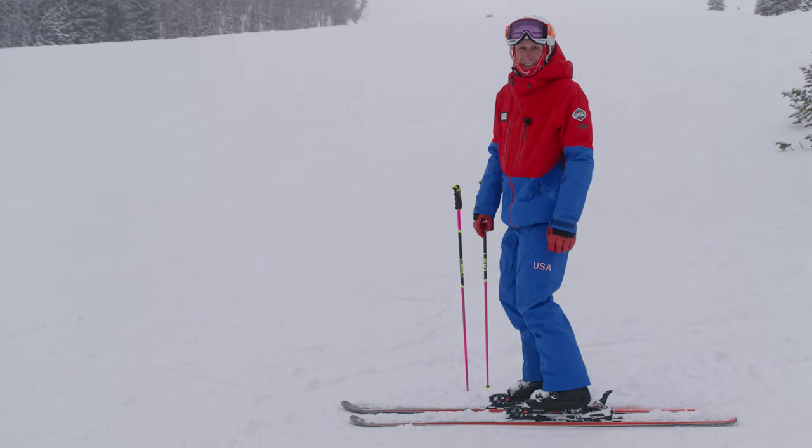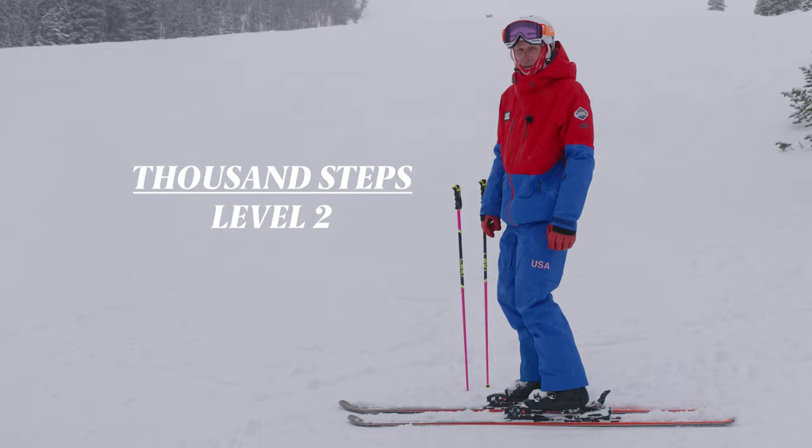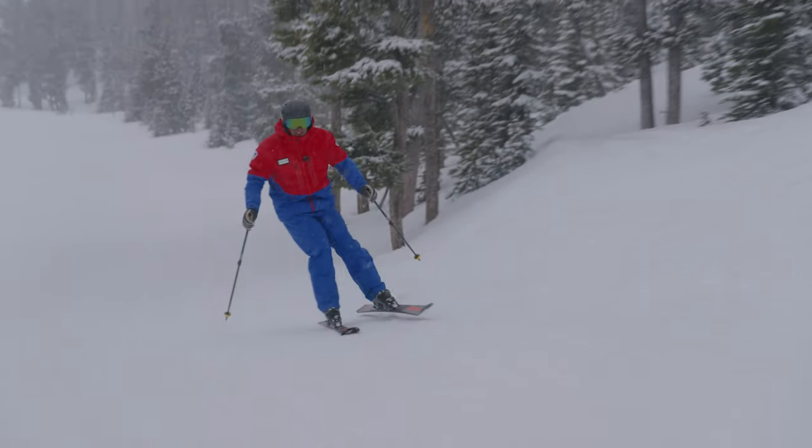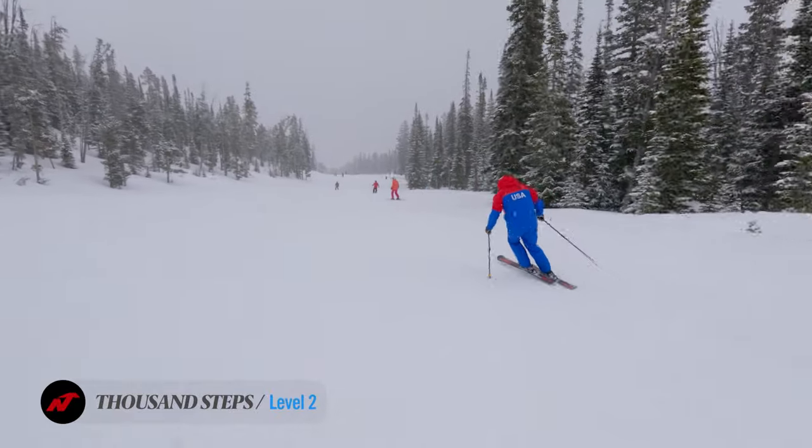Our next level 2 assessment activity is thousand steps. Key points in the thousand steps are being able to manage pressure from foot to foot and being able to edge the ski all the way around the turns.